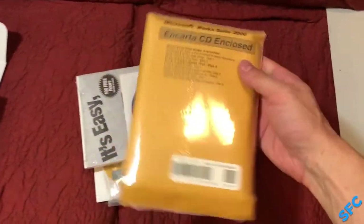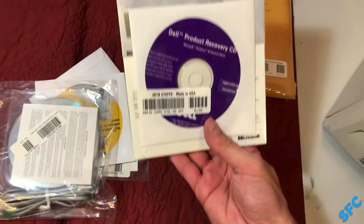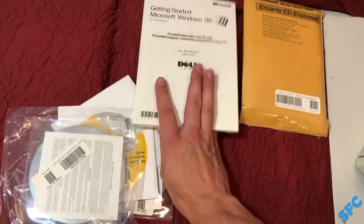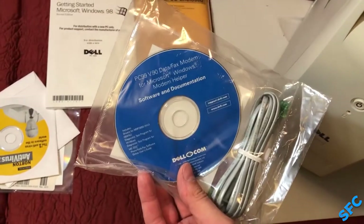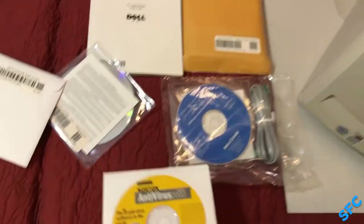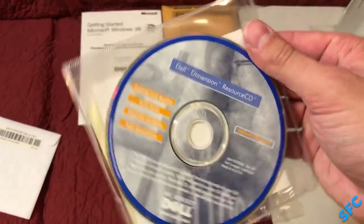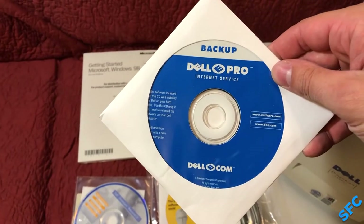Moving on to the software, we have WorkSuite 2000. This includes Works, Word, Money, Home Publishing, and Expedia Streets and Trips, as well as Encarta Encyclopedia — all of the 2000 variety. Then the Dell Recovery Disk for Windows 98 SE with the OS booklet. Software for the modem, even including a phone cable. Norton Antivirus, also of the 2000 variety. A Dell Resource CD with drivers, utilities, and digital documentation. Finally, a disk for Dell ePro, which was their dial-up internet service.